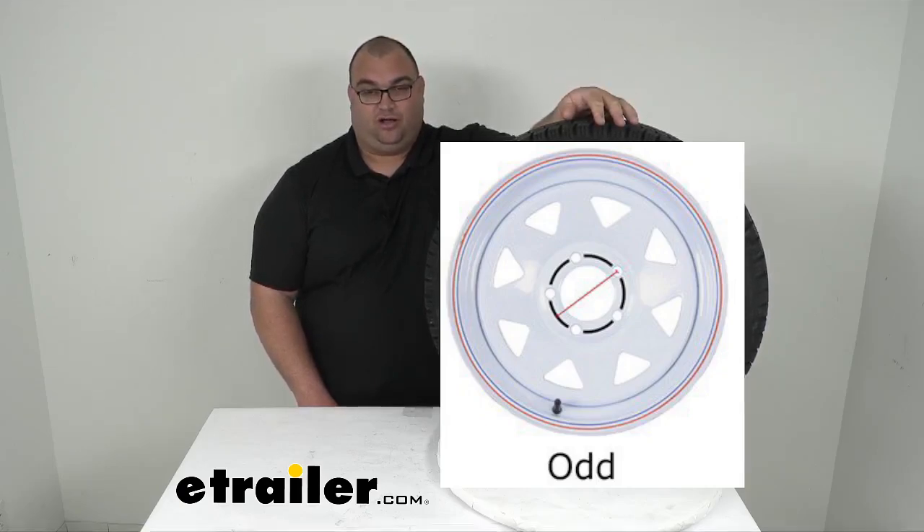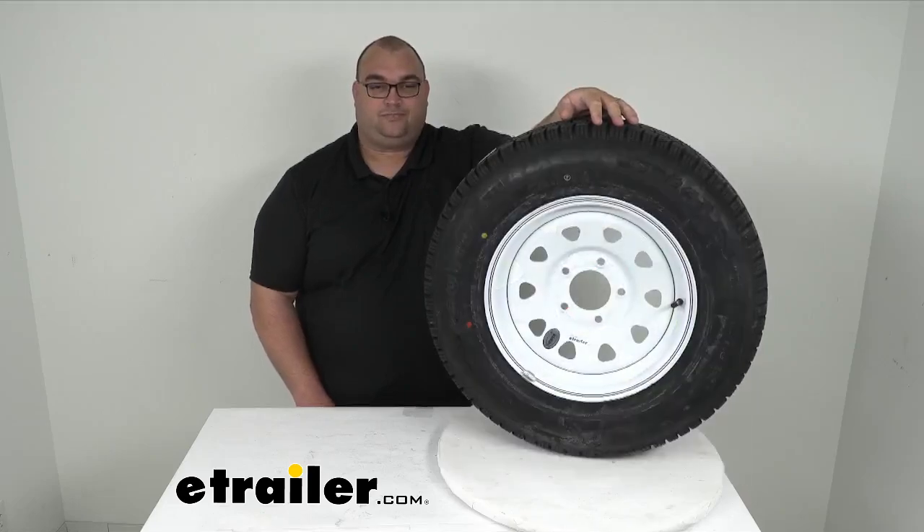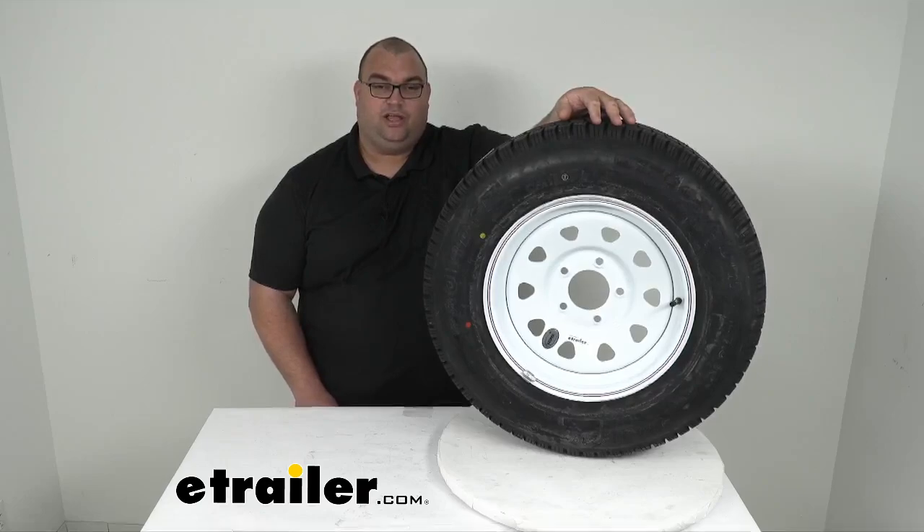So again, please make sure you're measuring any 5-lug wheel and tire combo to make sure you're getting the correct lug pattern. That picture is on all of our tire and wheel pages on our website — just scroll down far enough to find it and we'll help you get the right one the first time. That's going to do it for our look at this tire and wheel combo today. I'm Steve with eTrailer.com. Thank you so much for your time. I hope this information has been helpful. Have a great day.